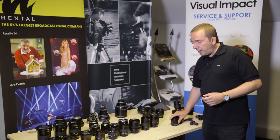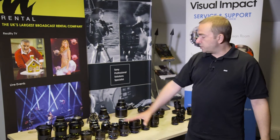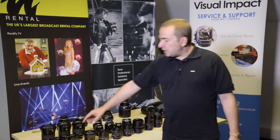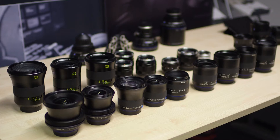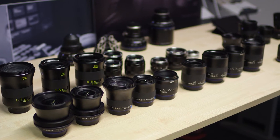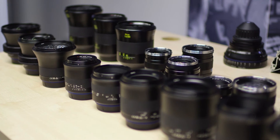In Canon EF mount and Nikon F mount, we also have a huge selection of lenses. The Milvus lineup has three new editions, which are a 15mm, an 18mm and a 135mm.